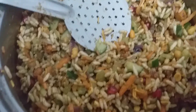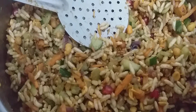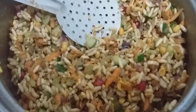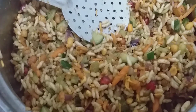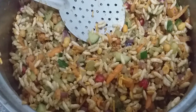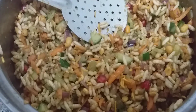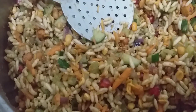Now the bhel puri is ready — I will serve it. You can add chopped coriander for garnishing. I'm not using it because I have lots of coriander in the green chutney and I'm running short of it. This looks amazing, it's yummy and healthy — do give it a try, and like, share, and subscribe to my channel. You can also add some nippattu and dry mango — just grate it and put it in, it's completely your option to enhance the flavors. Take care, Allah Hafiz.